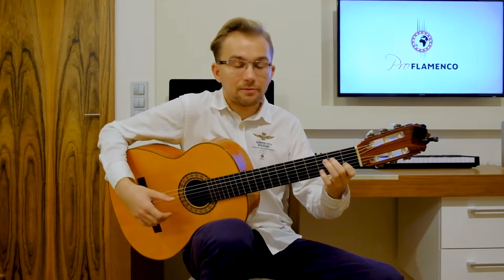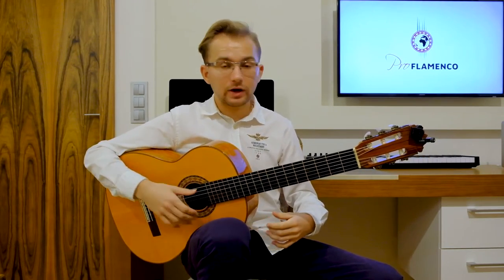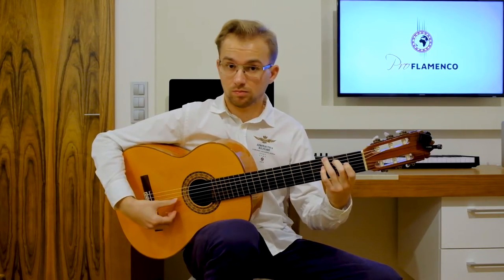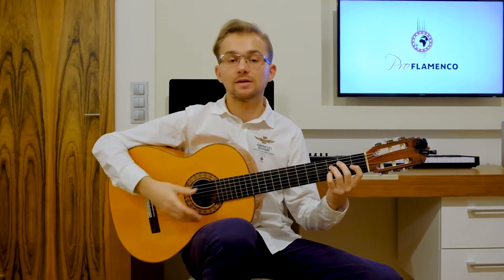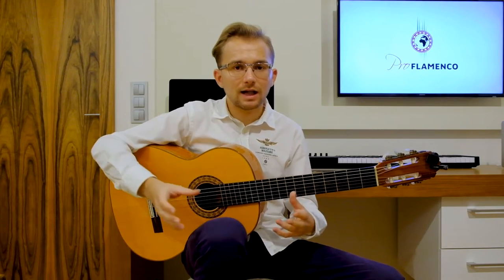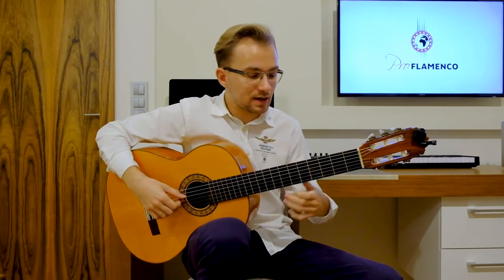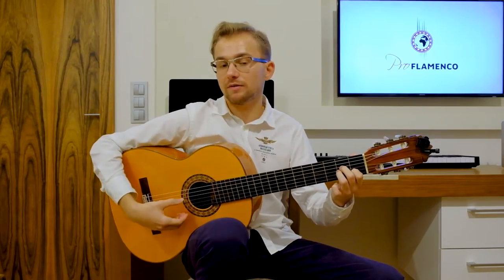Another way to use this flamenco chord progression is to make arpeggios. You can make these arpeggios with your fingers, but also when playing classical or flamenco guitar you can make them with the thumb. These musical varieties of playing rhythm guitar — different techniques — can result in a very interesting musical way of playing. You can build up the tension. If you have a composition with this flamenco chord progression, you can build up tension using different techniques. For example, you can start the tune with just thumb arpeggios.